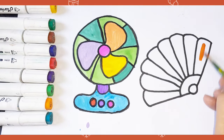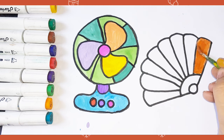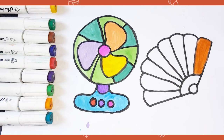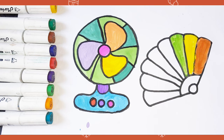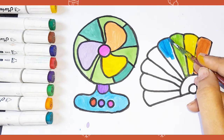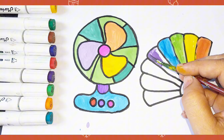Orange color, yellow color, green color, blue color, purple color.